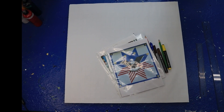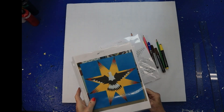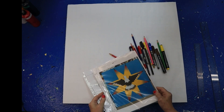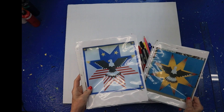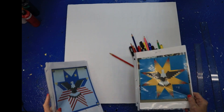Hey everybody, this is Kathy Crowder's Mountain, North Carolina. I've got something fun for us to do today, but it's going to take a little while to explain it. We're going to make, in honor of the 4th of July, an eagle within a star.